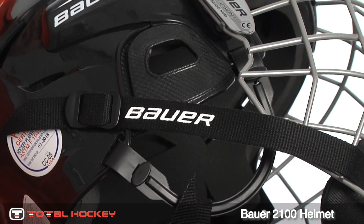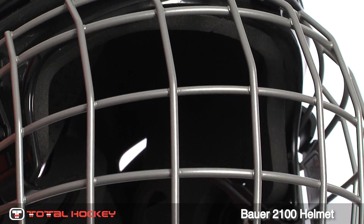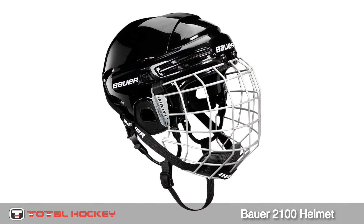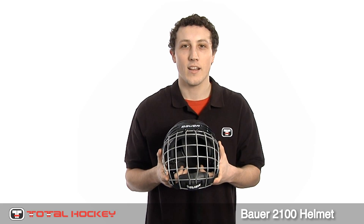The 2100 also comes with integrated ear covers and floating ear loops. Finally, you can pick up this helmet in a combo with the 2100 True Vision face mask. You can pick up the 2100 in your team's color at TotalHockey.com.